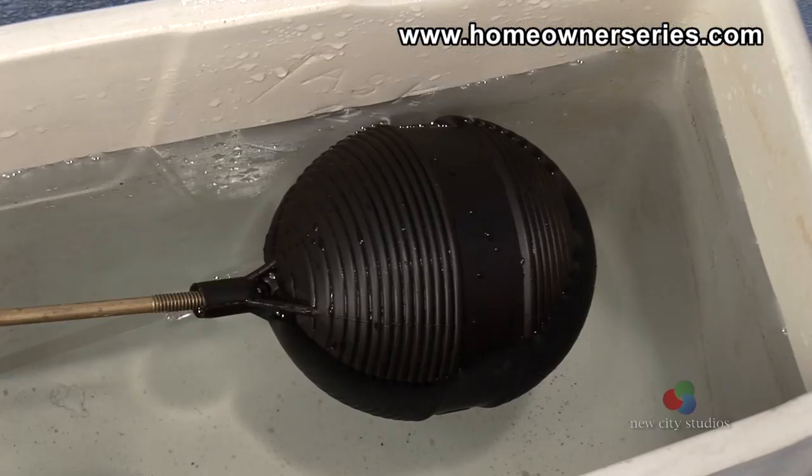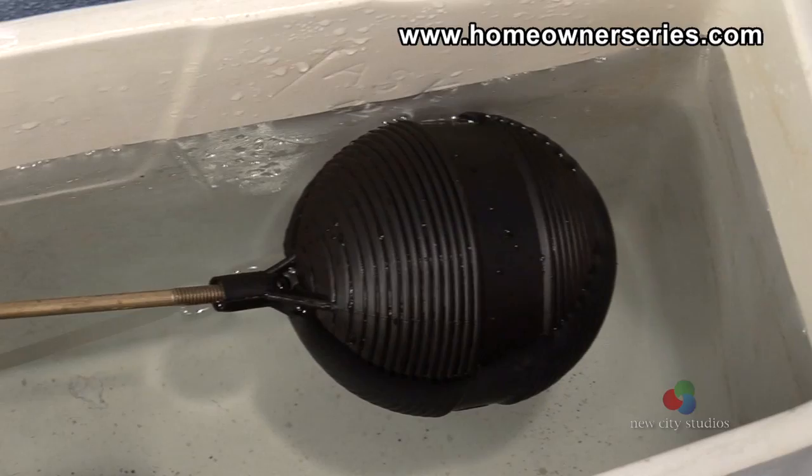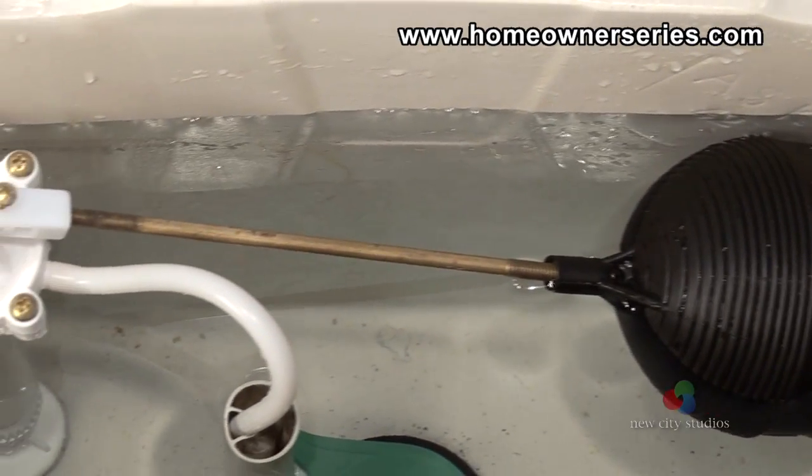Occasionally the float ball can become filled with water, causing it to sink below the water line, triggering the ballcock supply valve to constantly fill the tank.